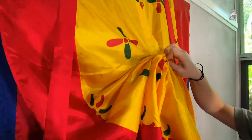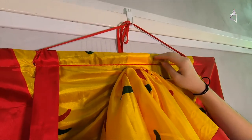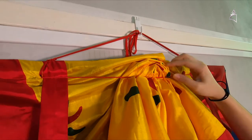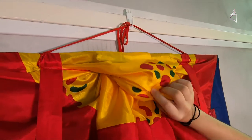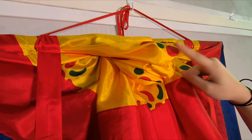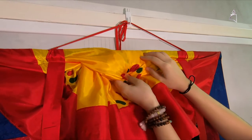Just work your way up. Then when you get to this string here, bring the folds behind the string and pull it forward like this. If you're not satisfied with the fold, you can always readjust it so that it looks nicer.